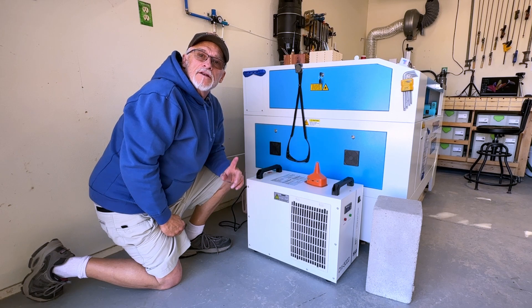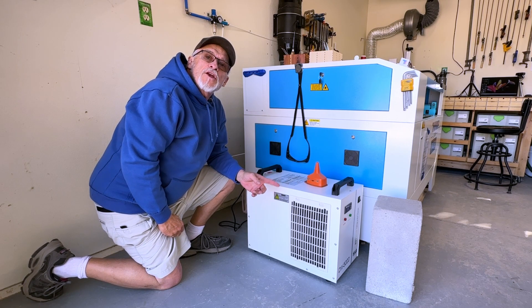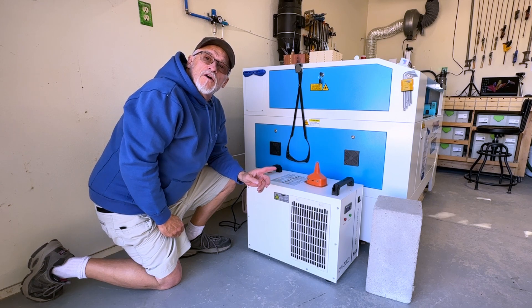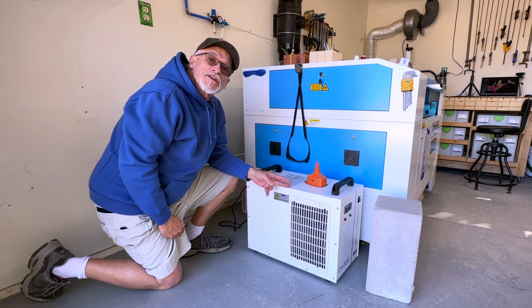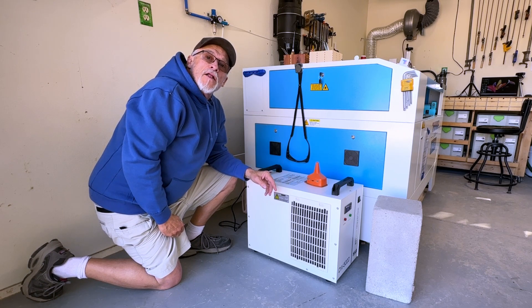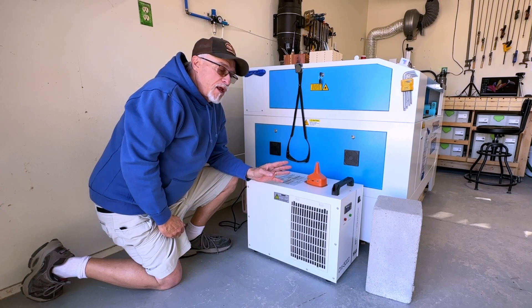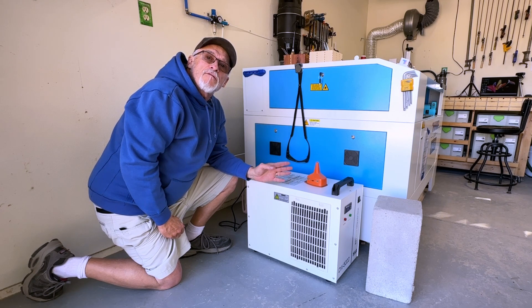Thanks for stopping by. Today I'm going to show you how to change the water in your chiller. This is something you should do on a regular basis — follow your manufacturer's recommendations on how often. Remember that you normally should only use distilled water. There are other things you can add to keep it from freezing, but I highly recommend following whatever your manufacturer recommends.